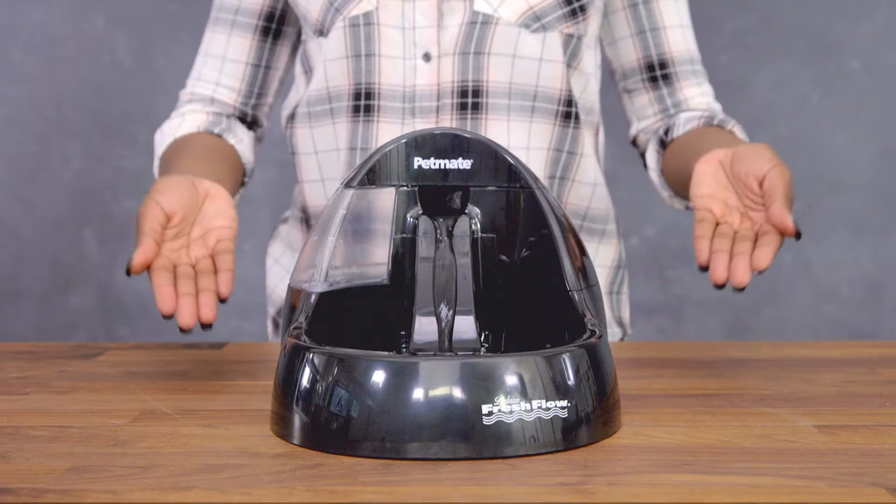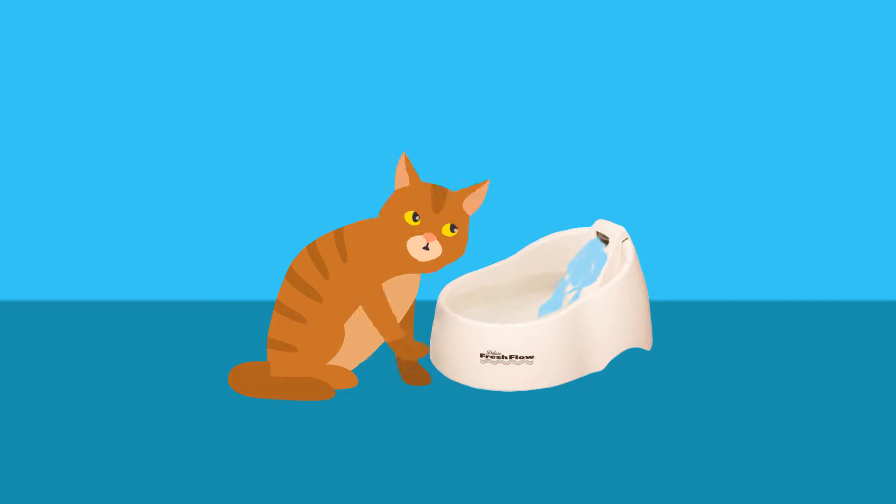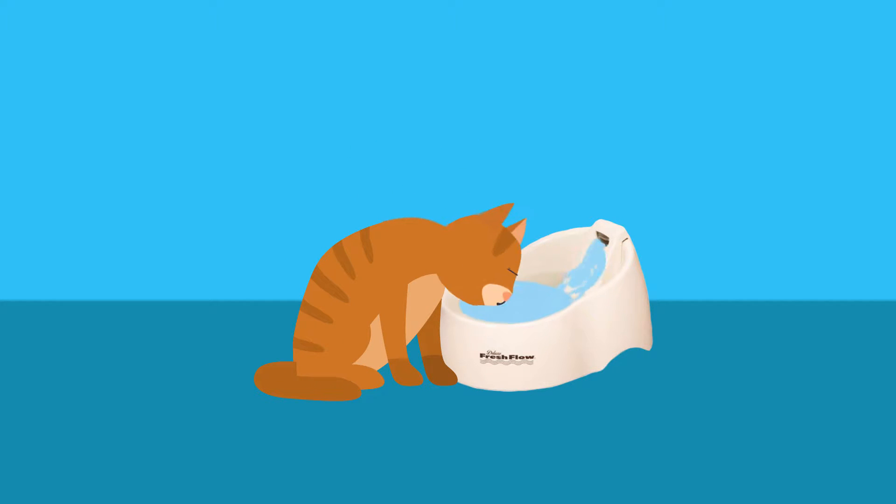If your pet prefers extra fresh water, the deluxe Fresh Flow Pet Fountain features continuously circulating water. It's filtered throughout the day, keeping water naturally cool and clean, enticing pets to drink more.